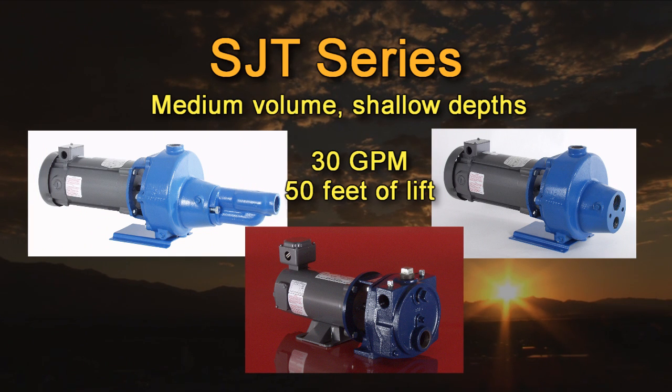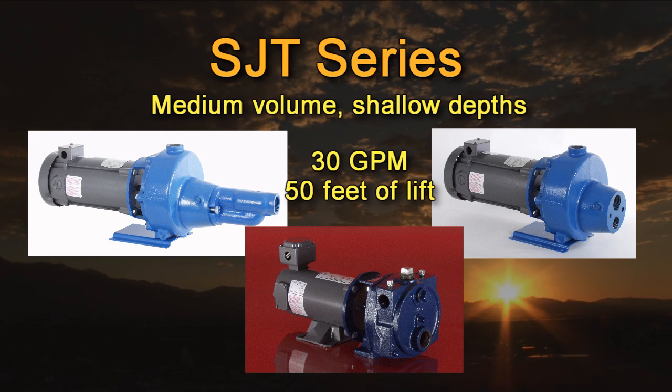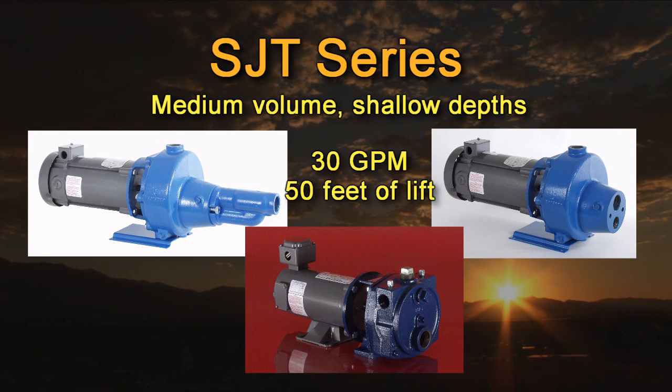Our SJT series jet pumps fit almost any shallow well or booster pump application. Pumps range from one third to one horsepower with flow rates up to 30 gallons per minute. They are available in both shallow well single pipe and deep well twin pipe systems, with motor voltages ranging from 24 to 90 volts DC. The single pipe jet pumps have a suction lift capability of 20 feet at sea level and are typically used to fill open tanks for livestock, irrigation, or home use. Their small size and light weight allow easy installation by hand without the use of special tools.